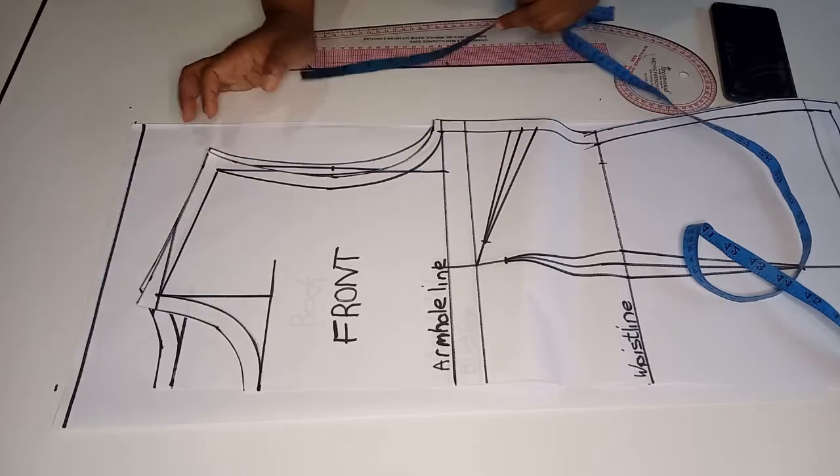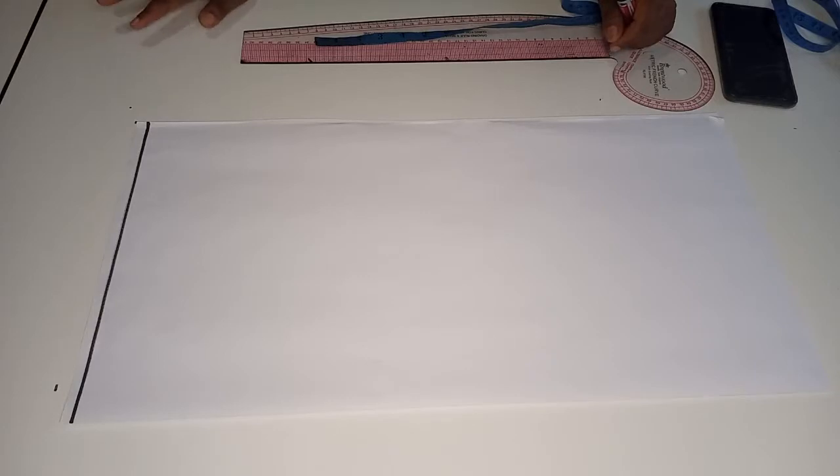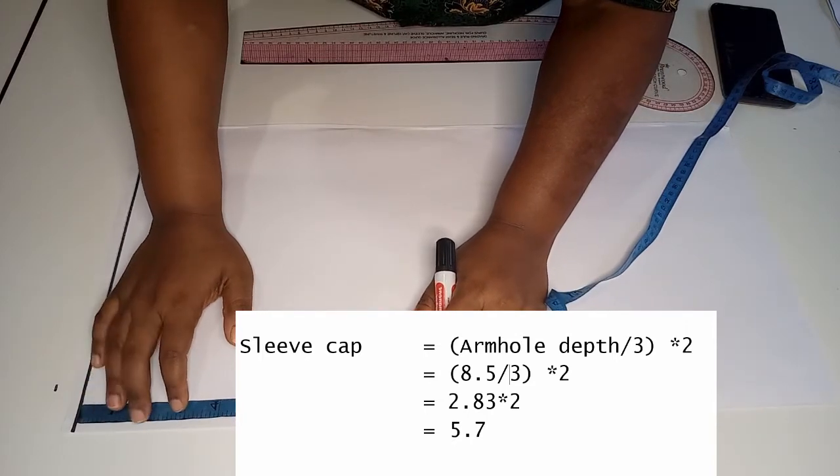In my case the armhole depth is 8.5 inches. Next we calculate the sleeve cap using the following formula: divide the armhole depth by three and then multiply the result by two. So 8.5 divided by 3 equals 2.83 inches, and 2.83 multiplied by 2 gives us 5.7 inches. This is our sleeve cap length.